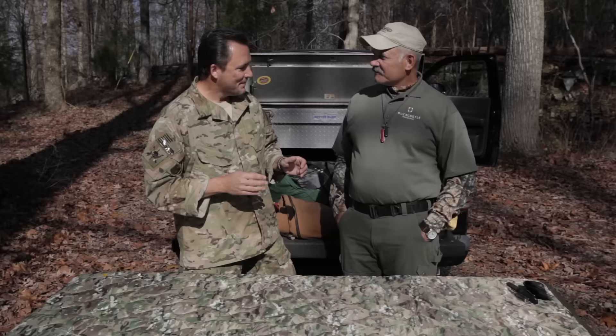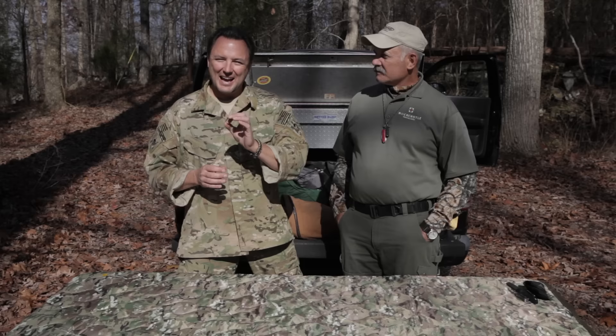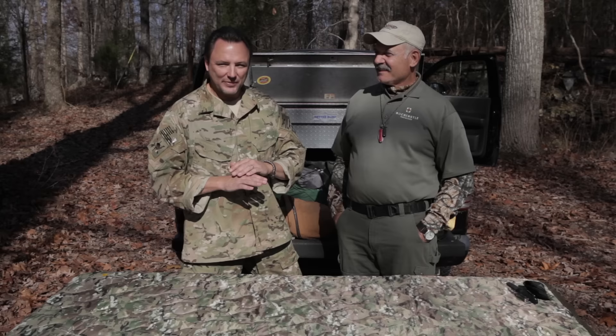We're still out here with Randall Rawhide Wurst, going through the different layers of equipment he uses. We started with his vehicle, worked through his rucksack, his vest, stuff he has on his person, and we're down to the last level. This is the layer of gear that Randy has on him — his everyday carry. Randy, where do you want to start?